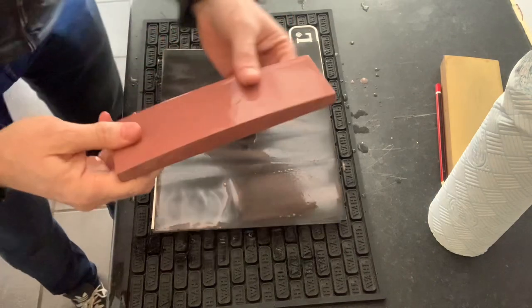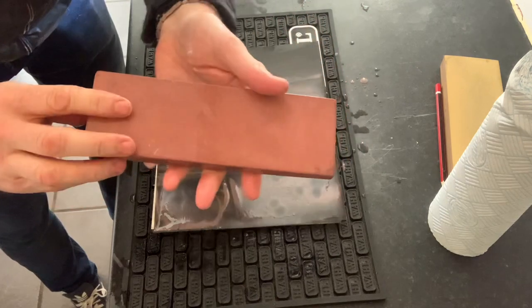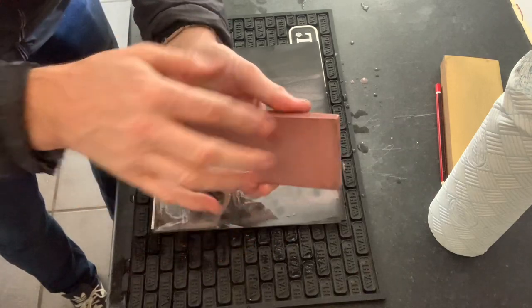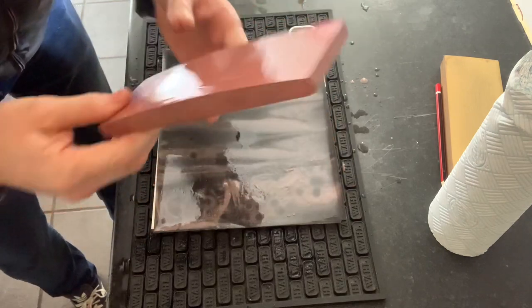The beauty of this is you've got that side for thinning the bevel. And if you ever wanted to go back to flat, you've still got your flat side — so you're not losing anything. You've got a flat side and a convex side. That's that one done.